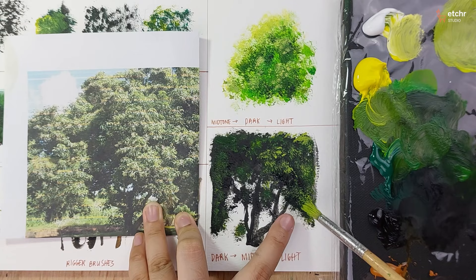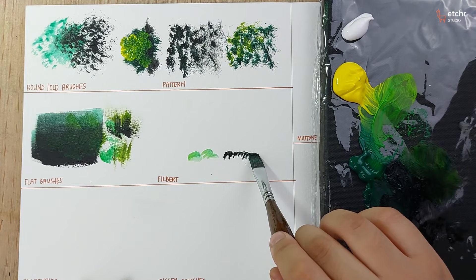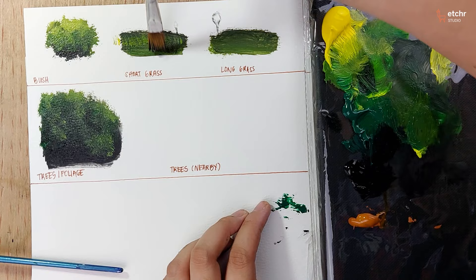We will also go over the different kinds of greeneries and how to successfully create them with the right materials, from short grasses to towering trees.